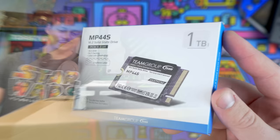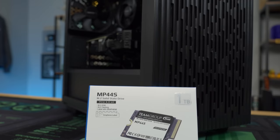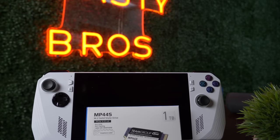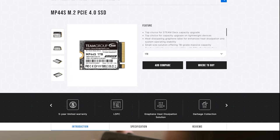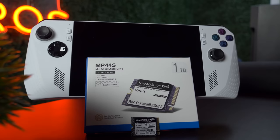Upgrade your small form factor PC or handheld PC to the next level with the cutting-edge Team Group MP44S SSD. Say goodbye to slow load times and hello to lightning-fast performance. The MP44S adopts the 22mm by 30mm size specification and is 100% compatible with the Steam Deck and ROG Flow Z13, making it the top choice for upgrades on lightweight devices. Check out the link in the description. Big thanks to Team Group for sponsoring today's video.